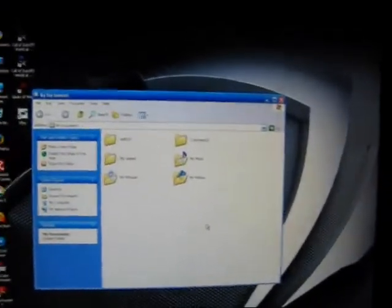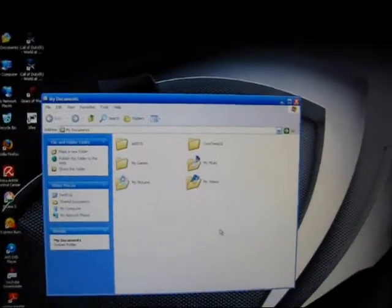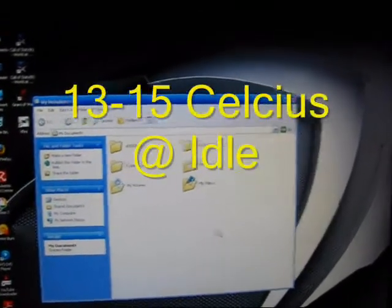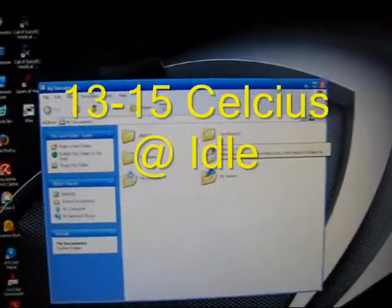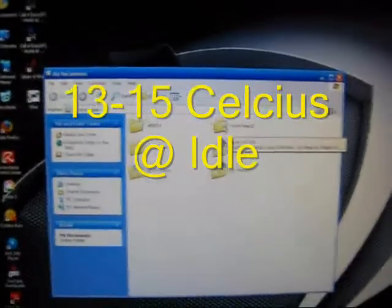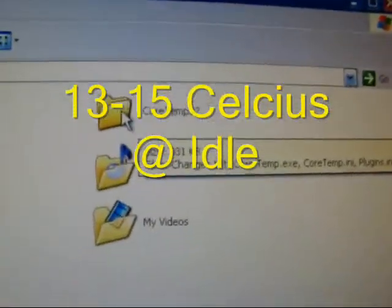All right guys, back with another video. This one is about my CPU temperature with the new heatsink that I bought. Nobody believes me that my CPU temperature is between 13 to 15 at idle, so I made a video to show you guys. Here's a program that I use called Core Temp.